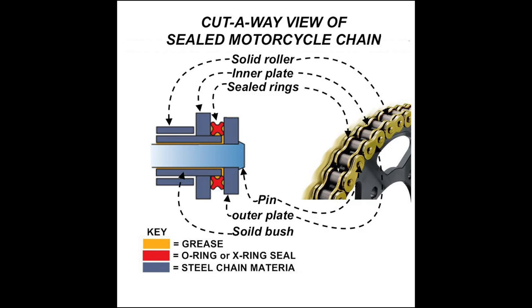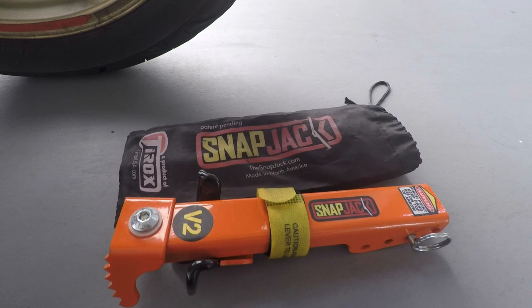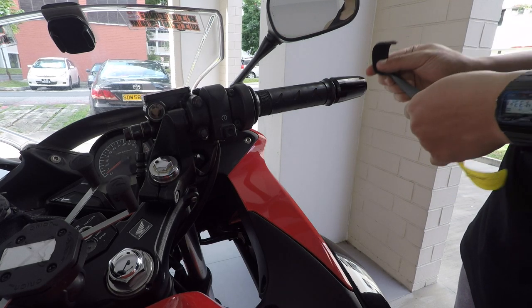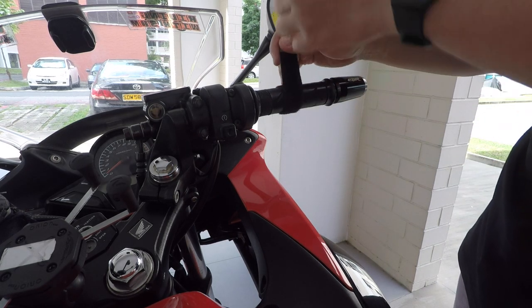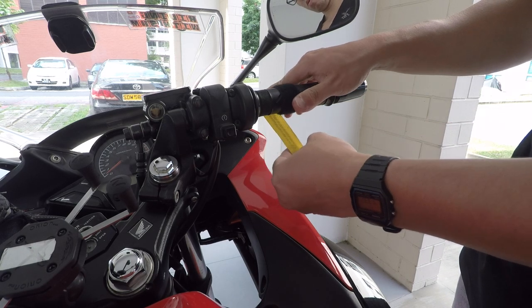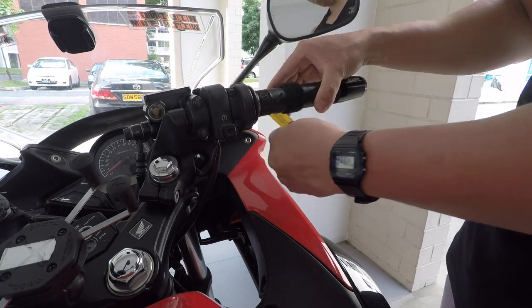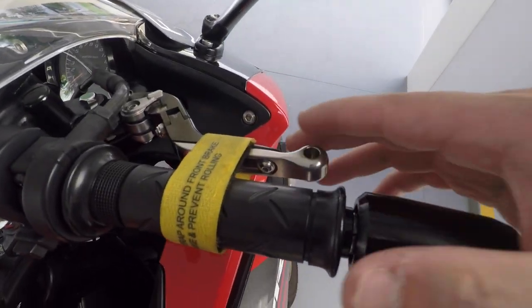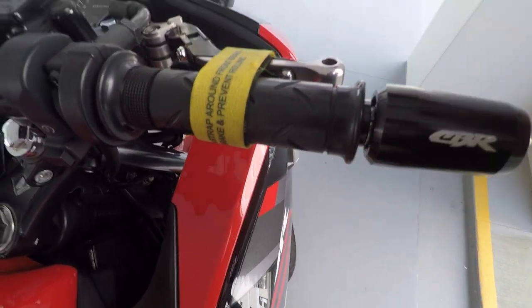Now I'll show you what I use to clean my chain. This is the T-rock snapjack, which I use to prop the bike up during chain maintenance. Inside will be a strap to lock up the front brakes to prevent the bike from moving when you're trying to pop the bike up. Now I'll show you it's firmly in place and not going to move.